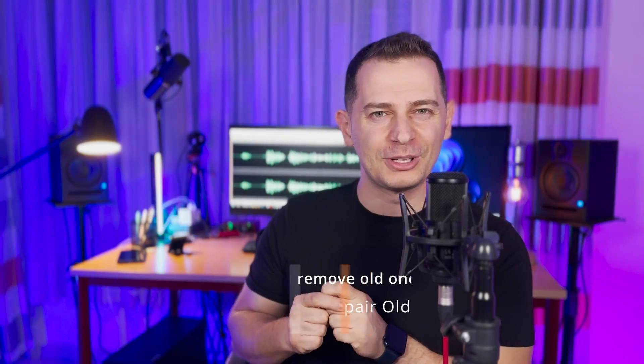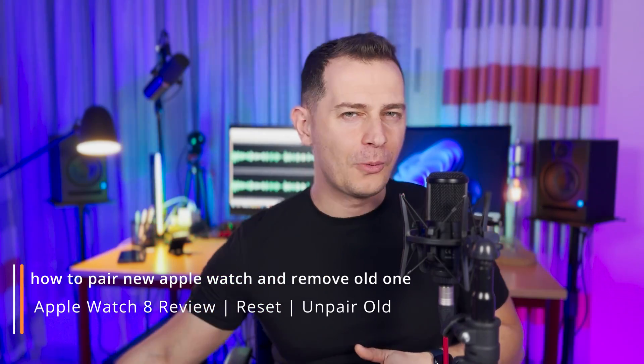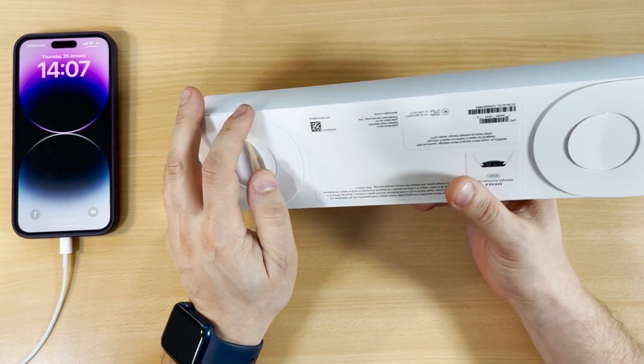Hello my friends, welcome to this video tutorial. Daniel here from Tips to Fix. Today I will show you how to pair a new Apple Watch. I have here a new Apple Watch Series 8 with a new iPhone 14 Pro Max. We will switch from an old Apple Watch Series 6 to Series 8, format and reset the old one, and remove everything from it.